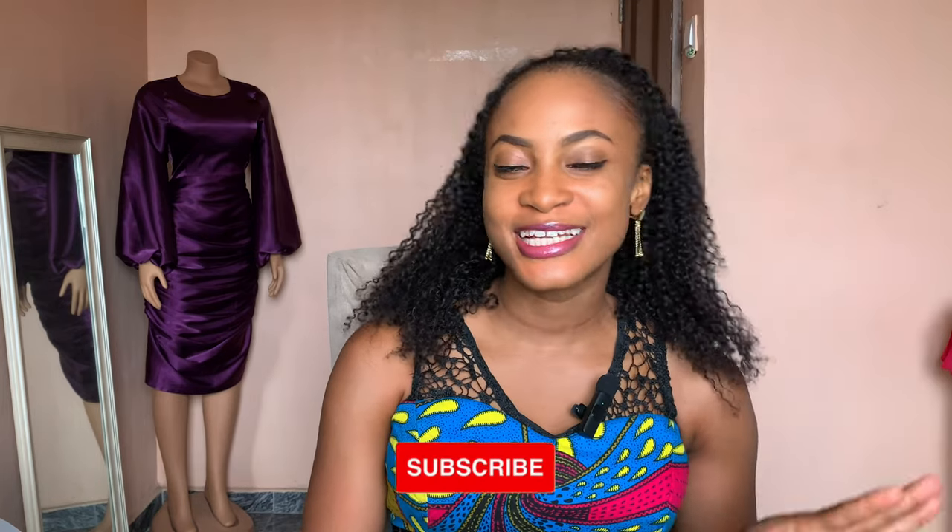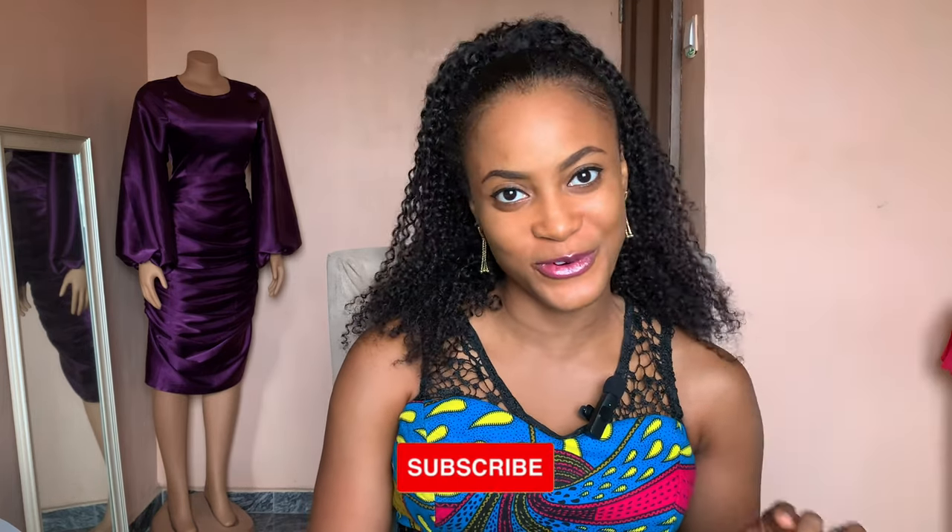Hi, welcome back to my channel. If this is your first time, please subscribe down below — it's free and it helps the channel grow. In today's video, I'm going to teach you how to draft, cut, and sew a structured sleeve from start to finish. I'm also going to show you how to attach this structured sleeve to the dress you're making it for. So without further ado, let's get right into the video.